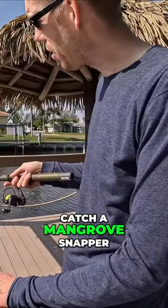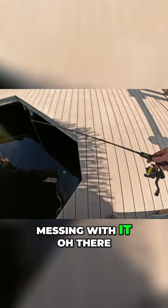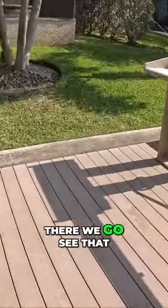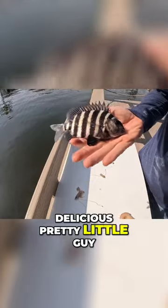We're gonna see if we can catch a mangrove snapper or some sheepshead or something. Little fish messing with it. Oh, there we go. That's a little baby sheepshead and they get bigger. These are delicious, pretty little guy.